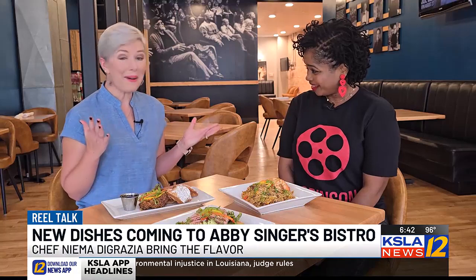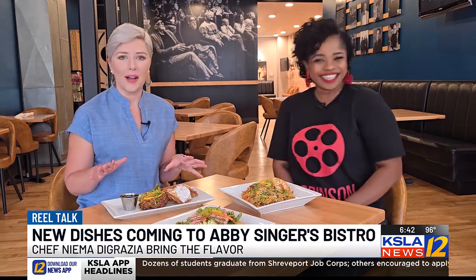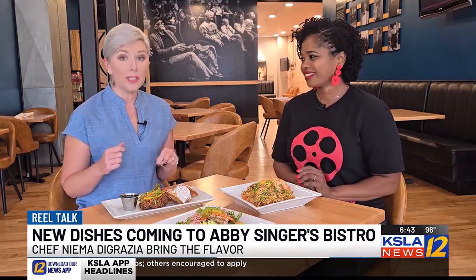You have designed so many beautiful dishes. We're kind of doing an overhaul here at Abby Singer's. I am super excited to see you again — it feels like twice this week! Today, what are we talking about? We're talking about all the good things that are on the table in front of us. There are so many good smells — I wish you guys could be here to experience it. But once we talk about it, you will be here in a heartbeat.